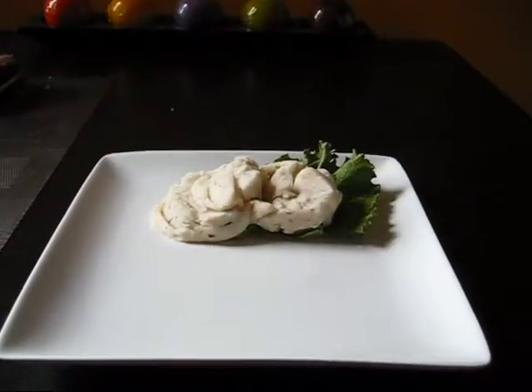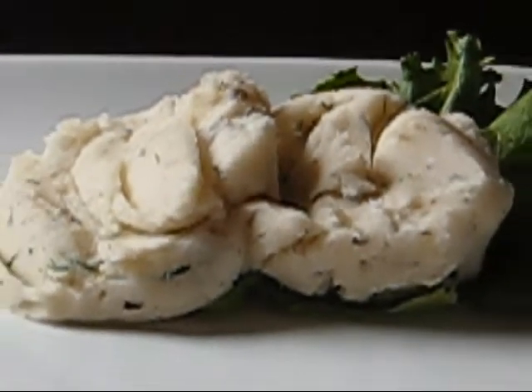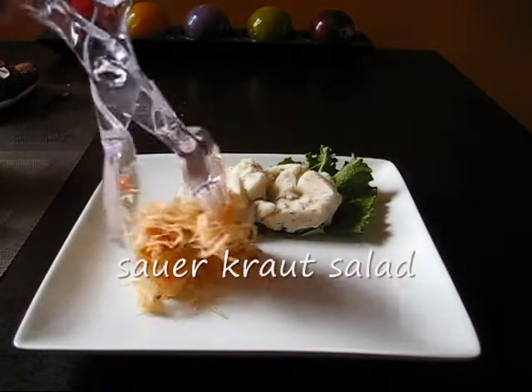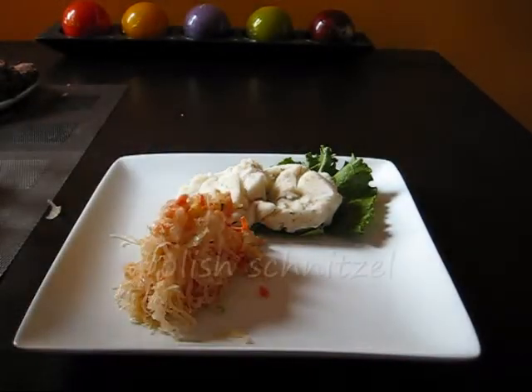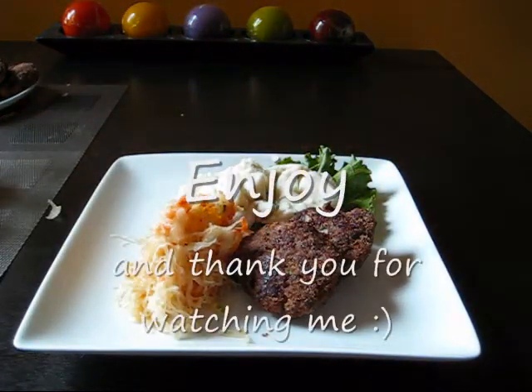And mash it. And this is what we're getting. And a Polish schnitzel — the dinner is ready. Enjoy.